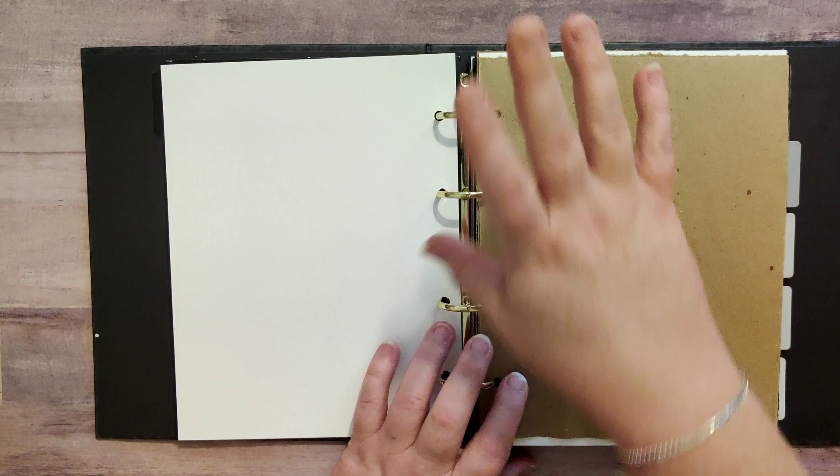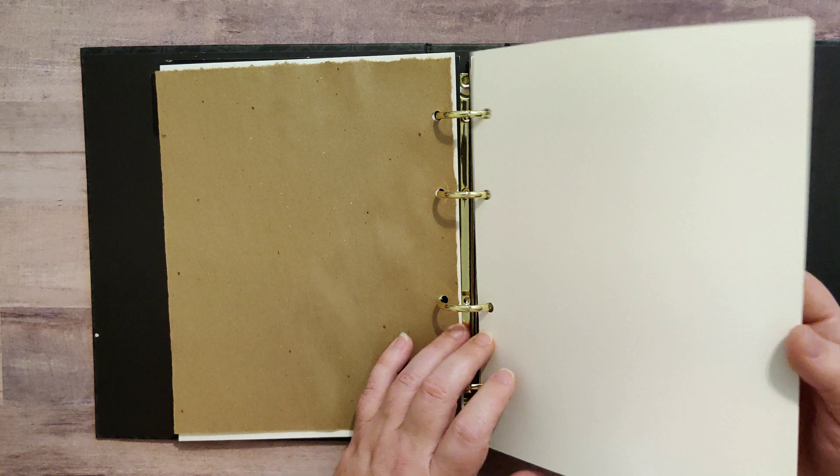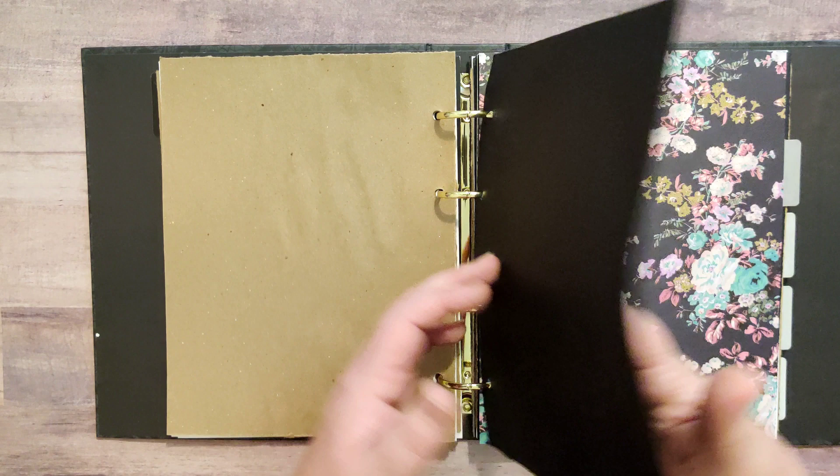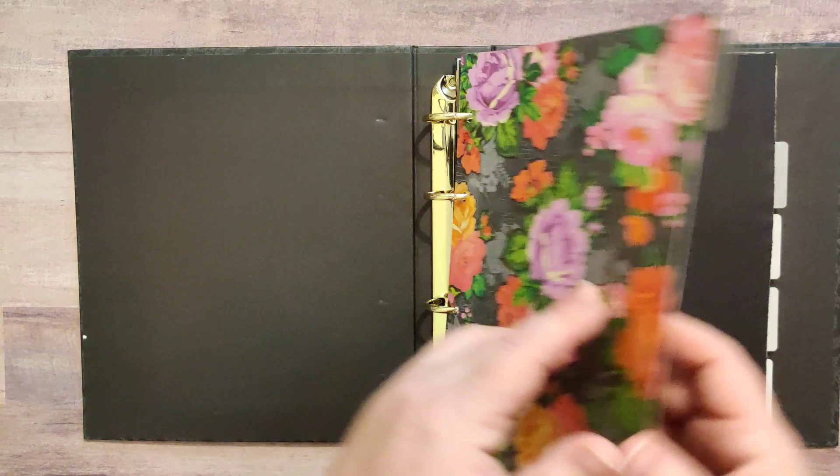We've got some craft art paper, another piece of the watercolor paper, another piece of the craft paper, and another piece of the black paper. So basically we've got a nice little sandwich in between two pieces of black. I'll quickly run through each of these divider pages.